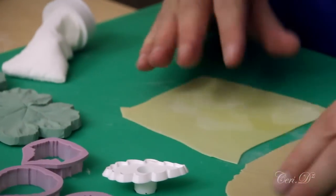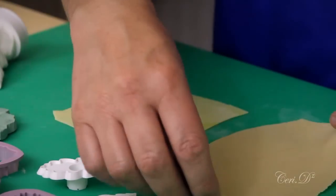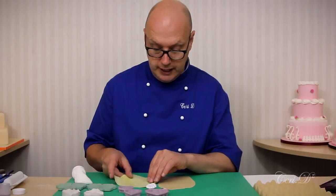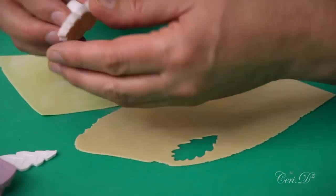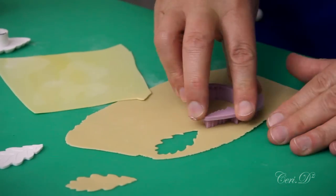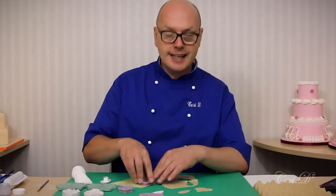I've rolled out my gum paste about a millimeter thick. I want it to represent real leaves — I've done one in a really pale yellow and one in green, mixing a couple of shades and not blending the color through totally, because having some shading helps with the eventual product. Let's cut one of each out. Make sure your leaves are nicely cut with no frilly edges if possible. I always run my hand across the back — it helps clean up the edges.